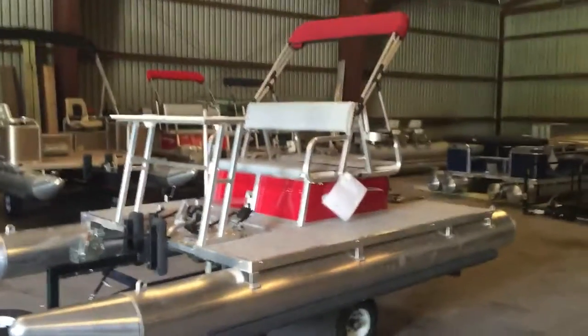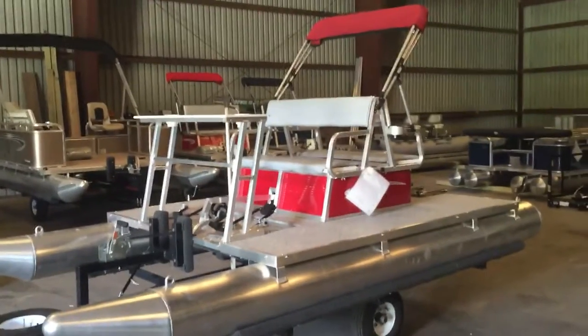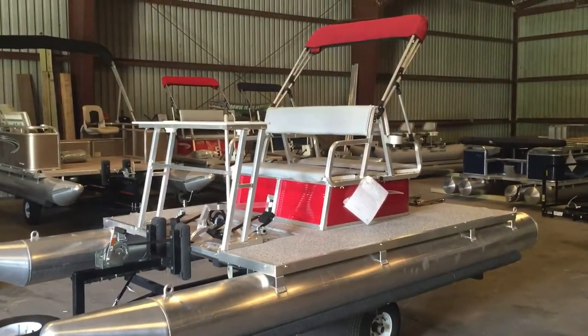Hey Bob, David Likens here from First Auto Credit. Thanks for calling in today. I just wanted to do a quick little video to show you a little bit of the inventory that we have.